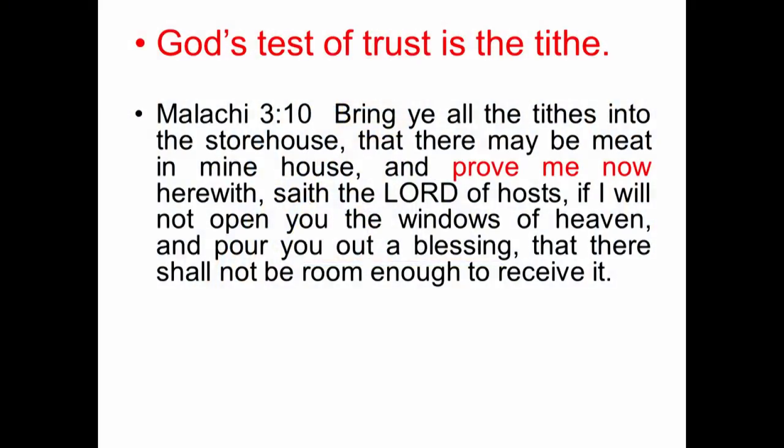In order to be a level three business person, you have to find people you can trust. God wants level three business people in every one of us. And before he can trust us, he has to give us the test of trust. If we pass the trust test — which is an ongoing test — then he will use us as level three people. This is the test: 'Bring ye all the tithes into the storehouse, that there may be meat in my house, and prove me now herewith, saith the Lord of hosts, if I will not open the windows of heaven and pour you out a blessing, that there should not be room enough to receive it.'